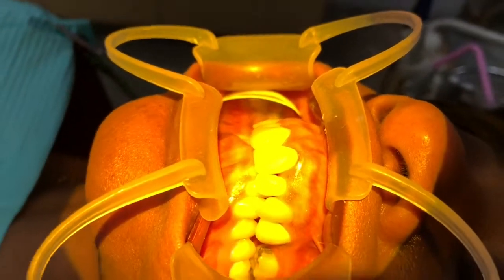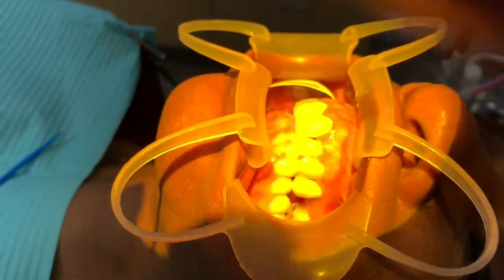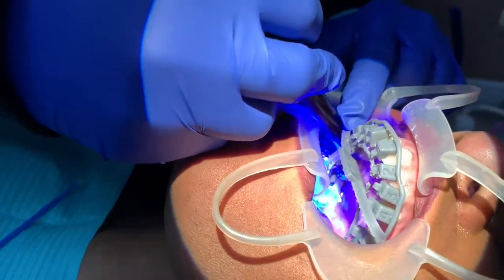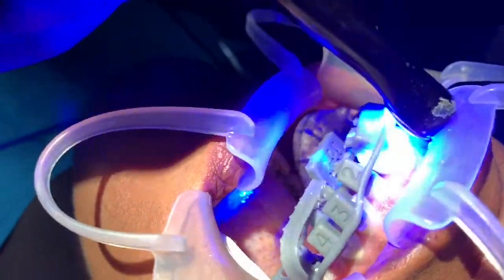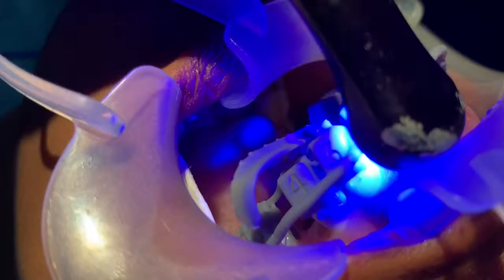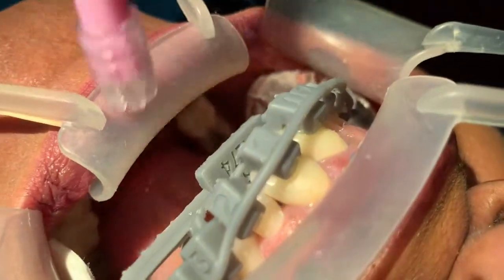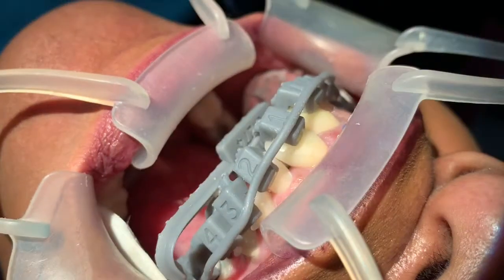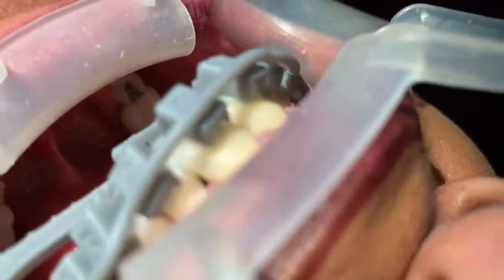Now we have everything bonded, so we're going to transfer the tray to the mouth. Now we're curing each individual bracket. We put the tray in here — you can see the brackets are seated up against the individual teeth. We started from underneath so we can get light to the actual bracket and the bonding agent.